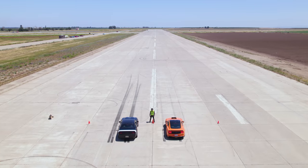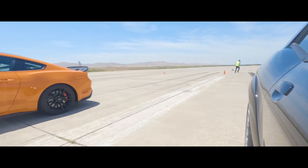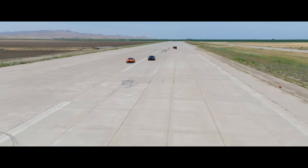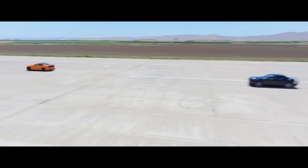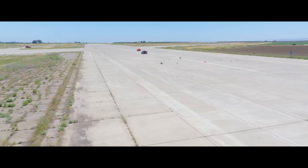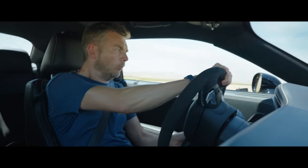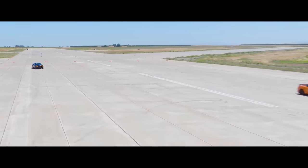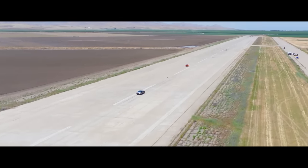Five, four, three, two, one. Equal start, but he's gone. Oh man, that never gets old. Brake, brake, brake. Here we go. Power on out. Here we go — see ya. He's just got so much more grip. Now he's gone. Love that blue oval power.